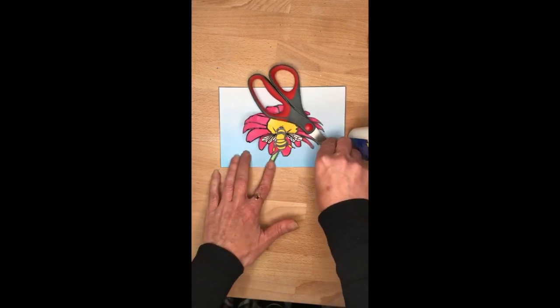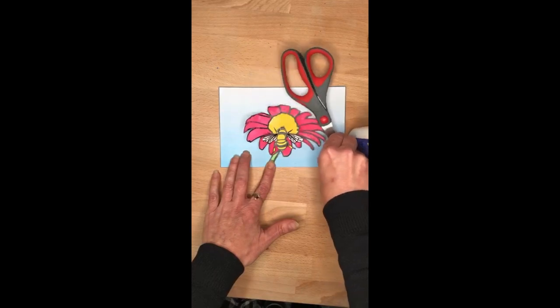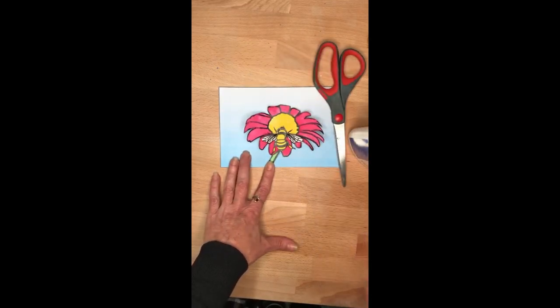So that's how you do a paper tole. I hope you enjoy your little bee artwork today and I'll see you next week.